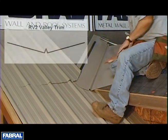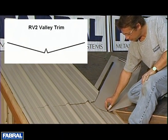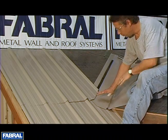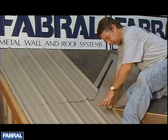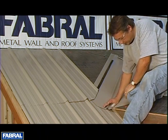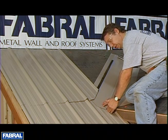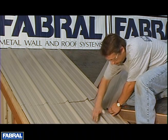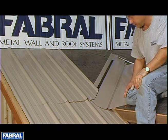We've got our RV2 flashing here, which has the center — some people call it a W flashing or W valley. With our scenario, the rib landed in a perfect spot for our valley flashing to dump off into here. If this rib ended right here, you would want to extend the valley flashing on out past so that you dump it out in between the ribs and not ending it on top of the rib.